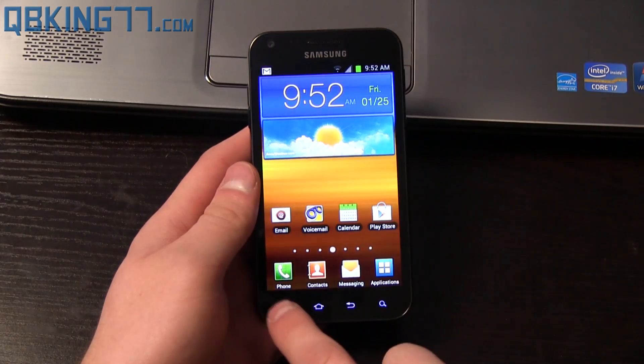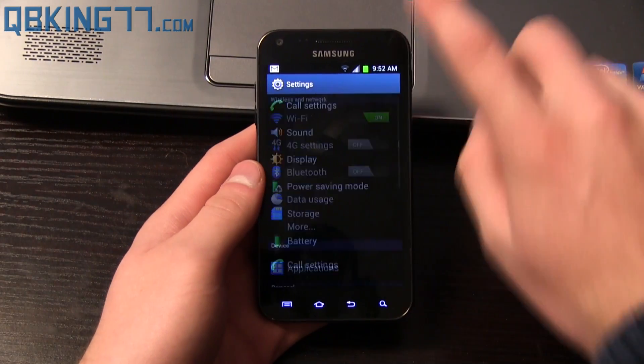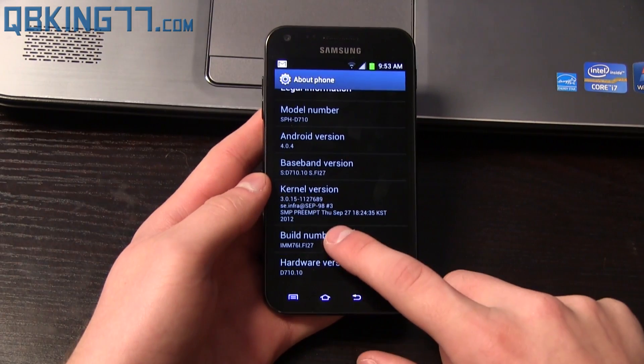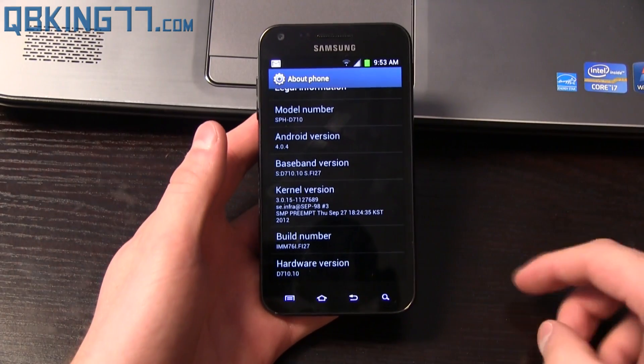To double check what version you're on, go ahead and go into Settings, scroll down, go to About Phone, and you will see under Build Number the last four digits: Fi27, Android 4.0.4.